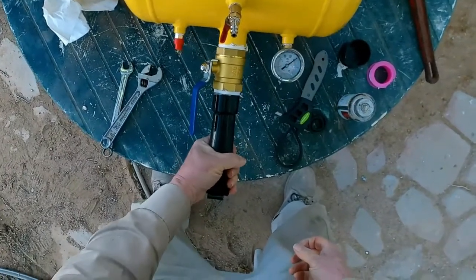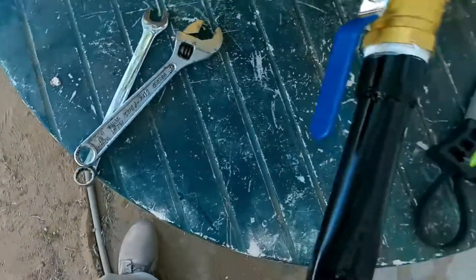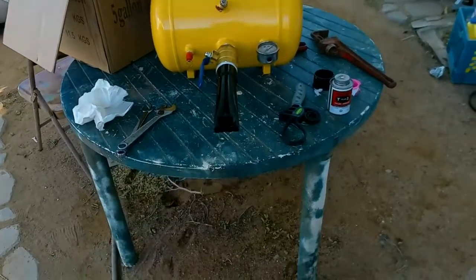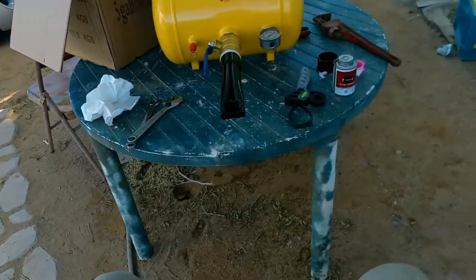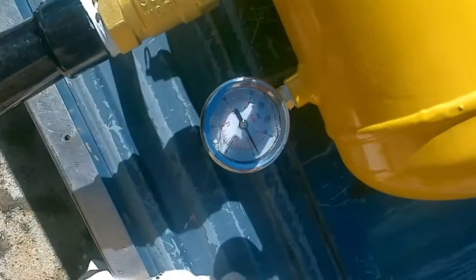It'll conform to the rim, won't it? Okay, so there's the trials of putting one of these together. Let's take this over and see if she works. They say to wear ear protection, so I've got to go get some earplugs and my safety glasses. Don't move.